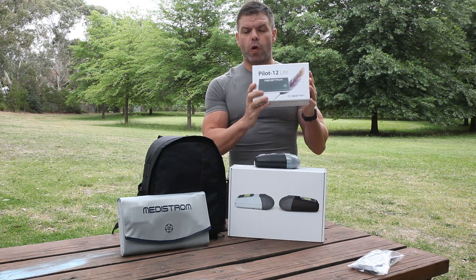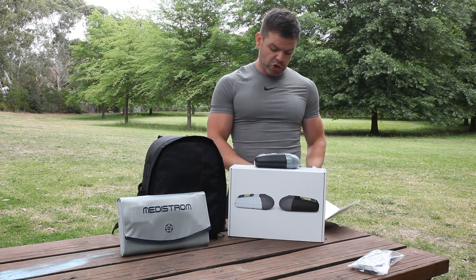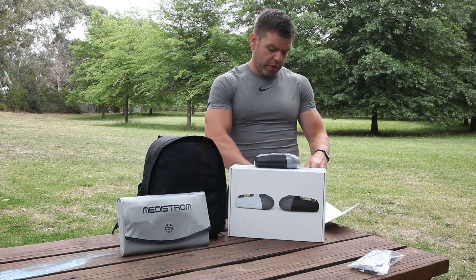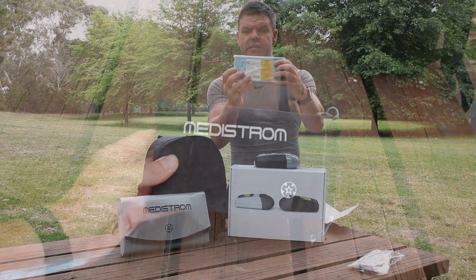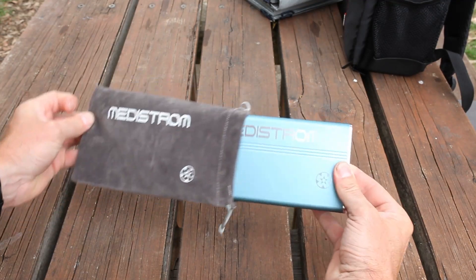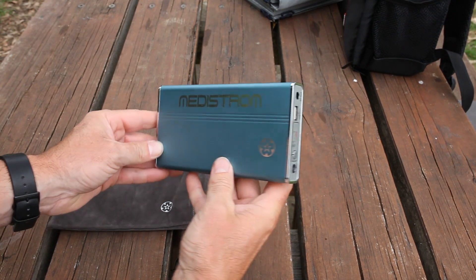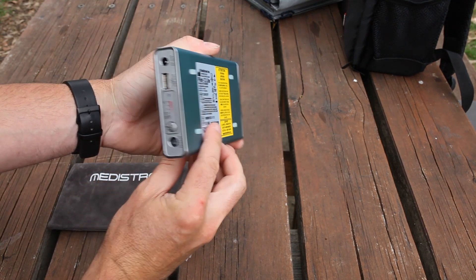Which leads me on to what we have with the package — it comes with the Medistrom Pilot 12 volt battery system. It's a little lithium-ion battery, super small and super lightweight. That's the little battery system there — beautiful aluminium casing. It's so small but it'll run your machine for close to two nights, between 14 to 18 hours depending on what pressure your machine's running at.